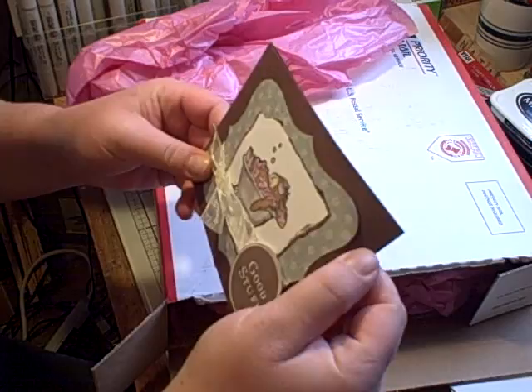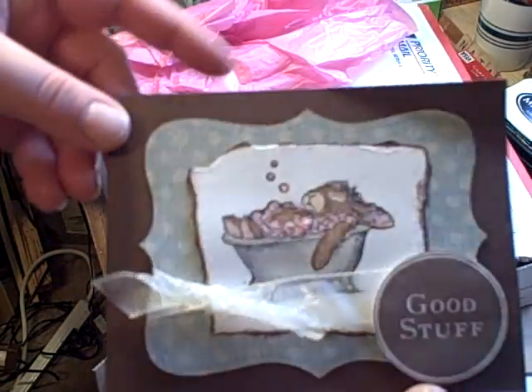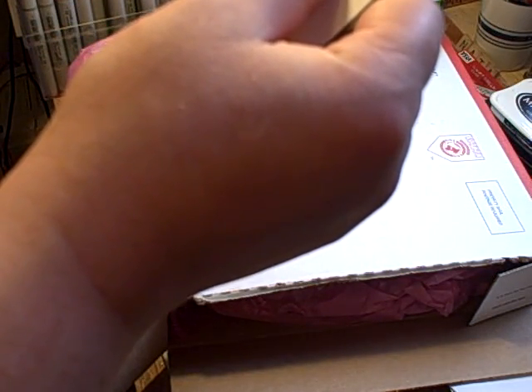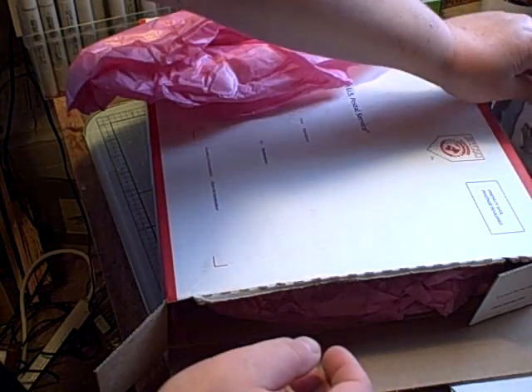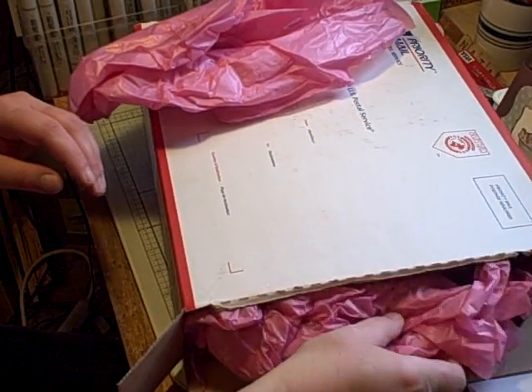Look at the card — how cute is that? How sweet, Laurel. Thank you so much. She is so sweet.